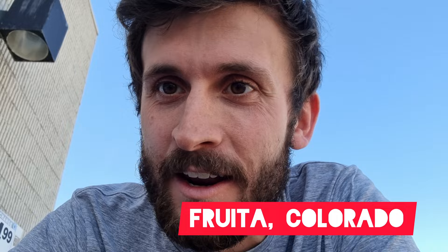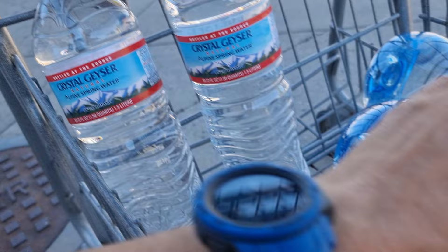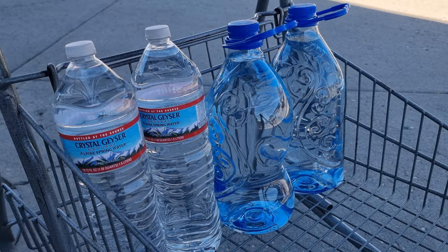I'm stocking up on water for the Cocapelli Trail. I've got a whole bunch of water I need to figure out how to attach to my bike. 1.5 litres, 1.5 litres, that's three litres, 2.5 and 2.5, so I've got eight litres in total.